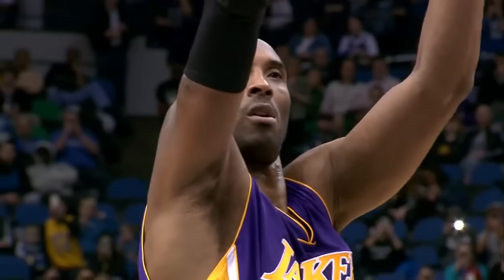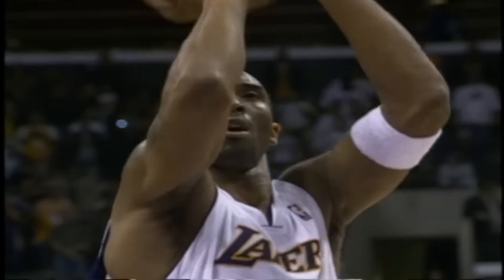Kobe keeps his eyes on the rim for the whole shot. Here you can see that his eyes are locked on the target until the ball goes in.